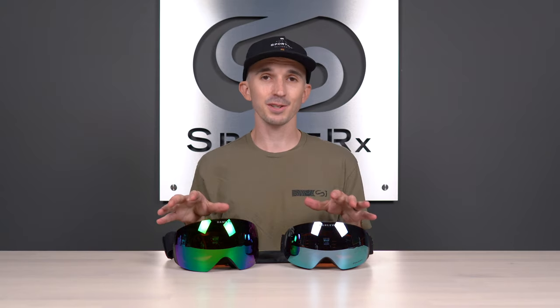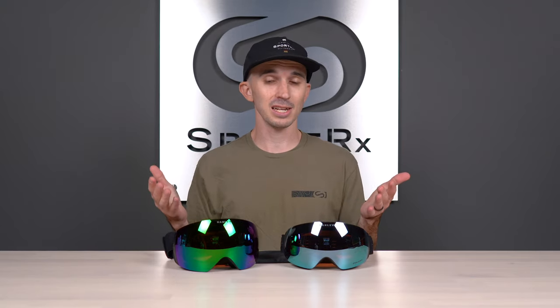In conclusion, if you're an Oakley fan, these are a must-have in my opinion, because these exclusive colorways are only available at SportRx — you can't get them anywhere else.